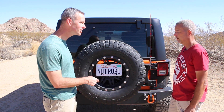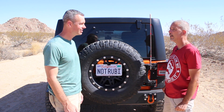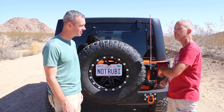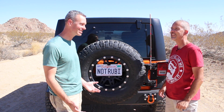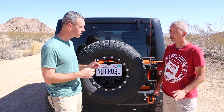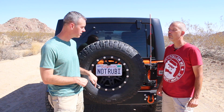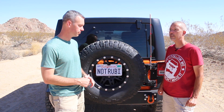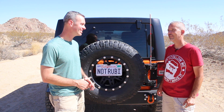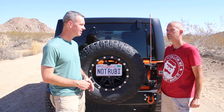I heard you coming up. You've got a modified exhaust — what are you running? That's a Magnaflow cat-back, nice and small, tucked up underneath. Doesn't get in the way, doesn't get hung up on any rocks. And it sounds good. You have a rear locker — an Eaton E-Locker — and you modified your gears. Running 4.88 gears, which with a stick shift is really important. That, along with the 4-to-1 transfer case, makes a huge difference.